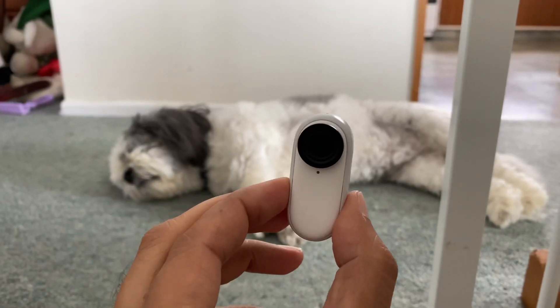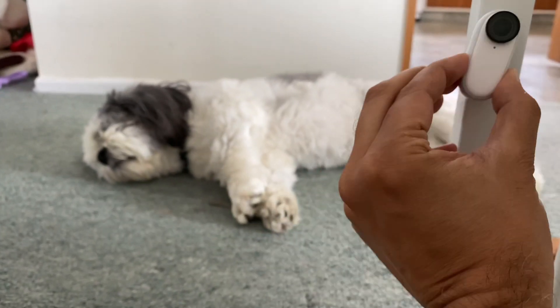The back of the Go 2 is magnetic too, so you can stick it to any metal surface you want and it will stay put. And also, this case also doubles as a little tripod too.